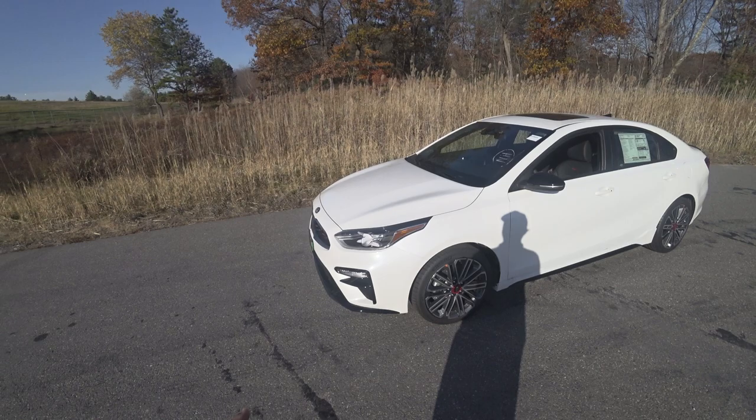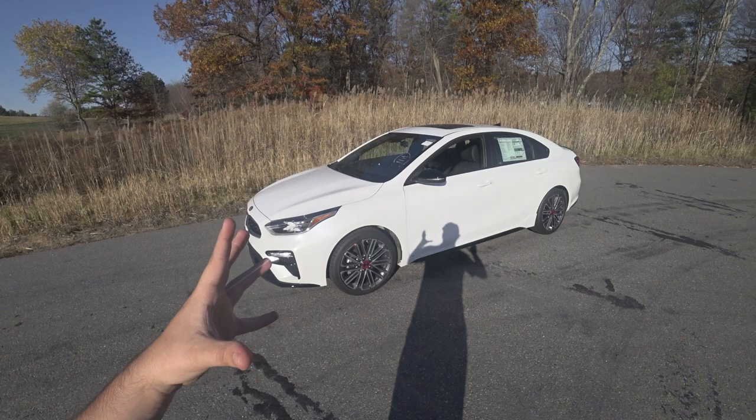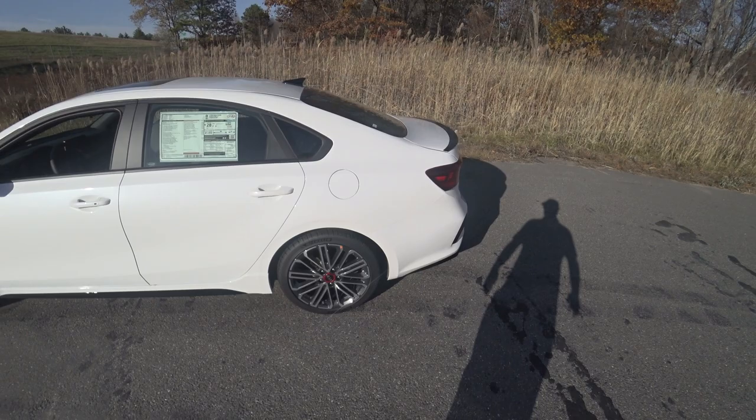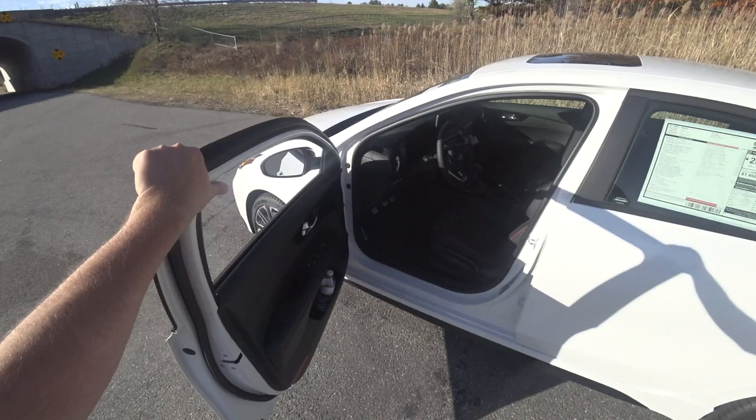Hey guys, welcome to CarGuy 1999 Reviews as well as Quirk Auto Dealers. Today we have something pretty special that a couple people have asked about, and I've actually taught a couple people in person. This will be how to drive a manual transmission — more specifically starting out. We'll be featuring the 2021 Forte GT, which comes with a manual transmission.